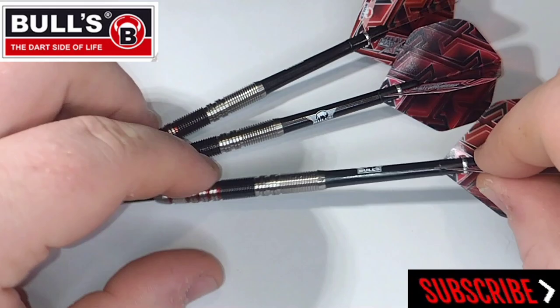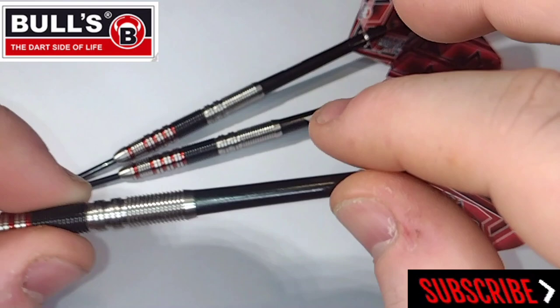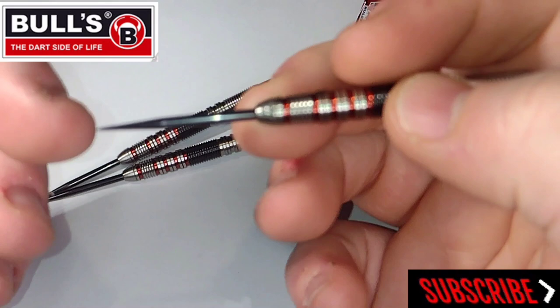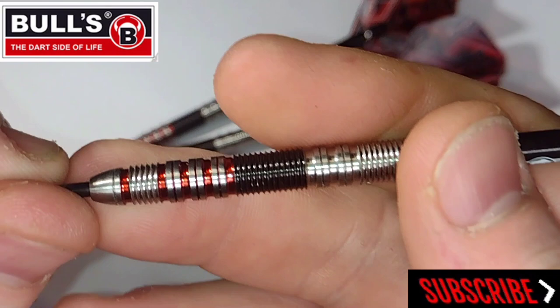Obviously they come with the Bulls medium stems as you can see here, and these lovely looking Max Hopp flights. It's a very similar design flight that Max always uses. You can see the Shot logo near the top and down here on the nose you see the Bulls logo. They come with a 35mm black point, so it's actually a lovely dart — especially when it comes with a black point you can't really go wrong with that.